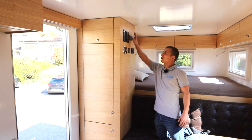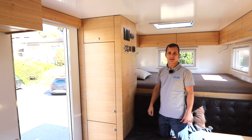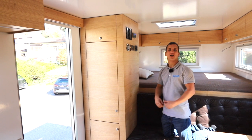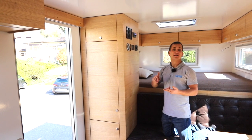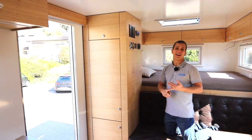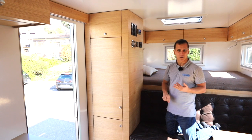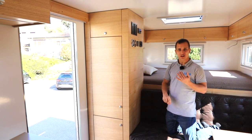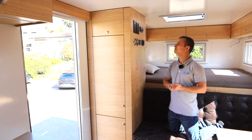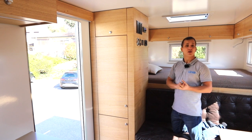Wir haben unser Bedienpanel von der Victron Energy für den Quattro - also wo wir ein- und ausschalten können, aber auch sehen, was gerade passiert: ob wir einen Landanschluss haben, ob wir gerade laden und in welcher Ladephase, und was für Fehler wir hatten - ob wir eine Überspannung, eine zu tiefe Batteriespannung, oder einen Temperaturfehler im Quattro haben. Das sehen wir alles auf dem Bedienpanel.